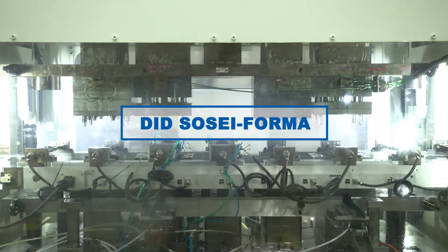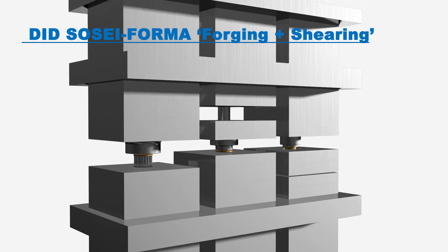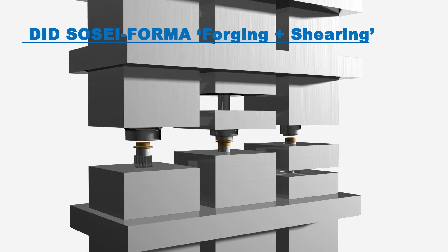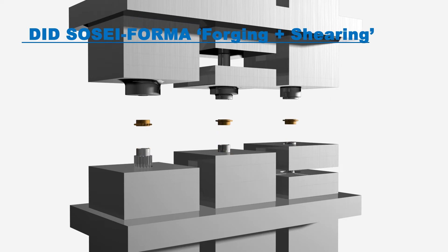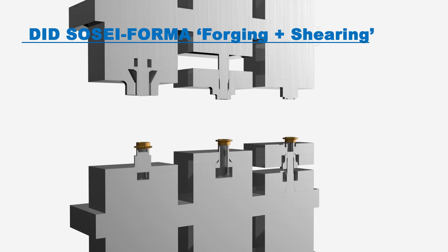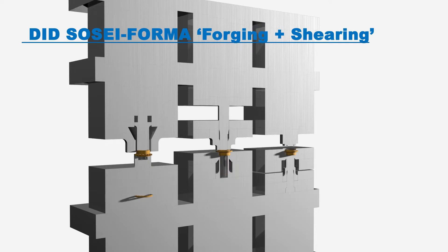DID Soseforma is Daido Kogyo's unique plastic forming technology that combines forging and shearing with pressing. Various phenomena that occur during processing are analyzed based on plasticity theory to optimize the pressure applied to the workpiece by setting processing conditions, dies, and special devices to achieve high precision processing at room temperature.